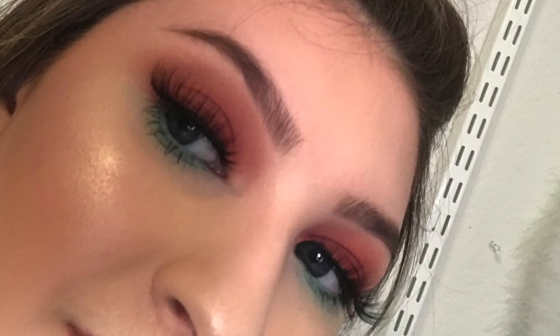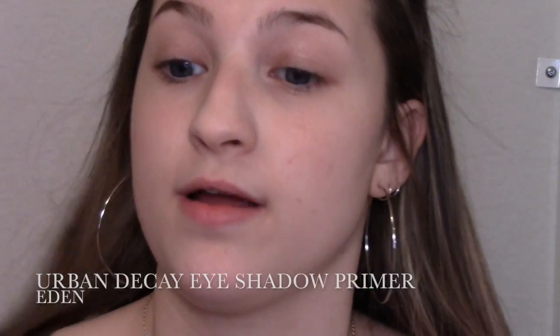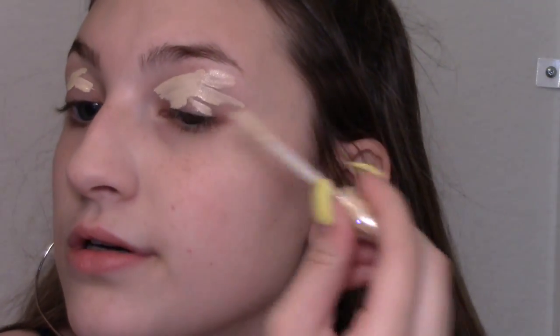Hi and welcome back to my channel. Today's video I'm going to be doing this dark maroon eye with a pop of color underneath and I'm really excited. First I'm going to use my Urban Decay eyeshadow primer — I like this because it helps my eyeshadow to not crease.